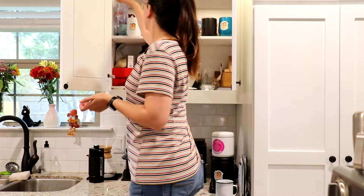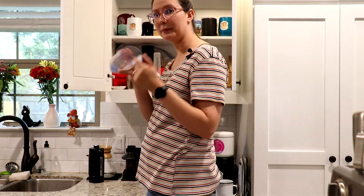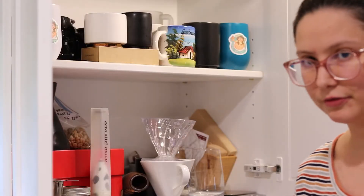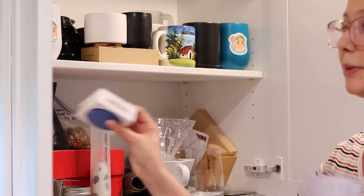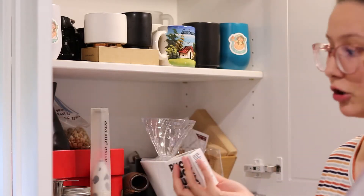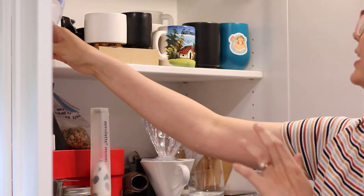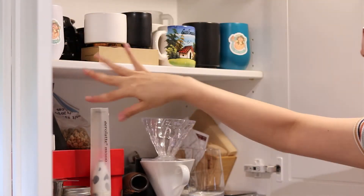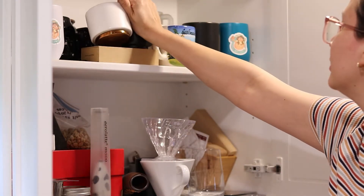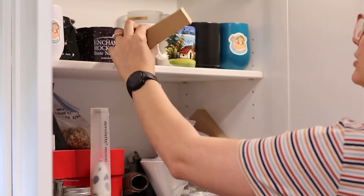I'm gonna start off with my cut-off Evian bottle. The cut-off Evian bottle is for my cold brew — I use it for my pug pug and I make cold brew with my aero press. I'll show you my aero press a little bit. And then I have all my coffee mugs, my Fellow coffee cups.